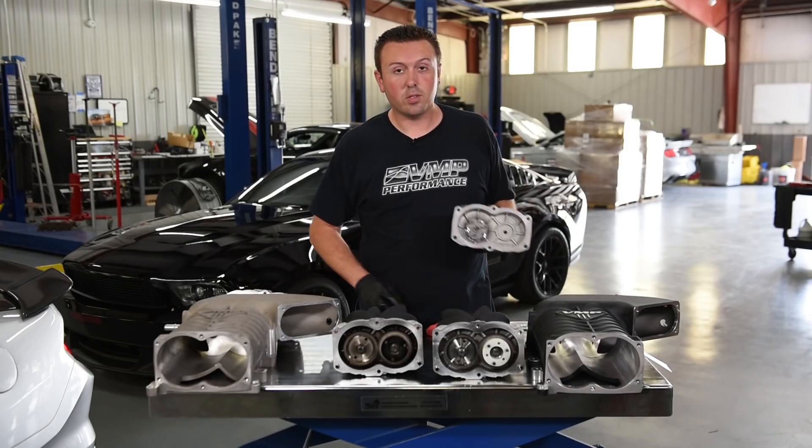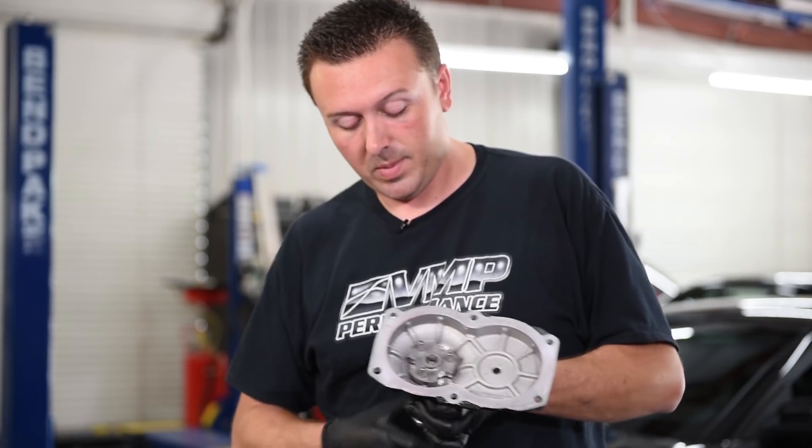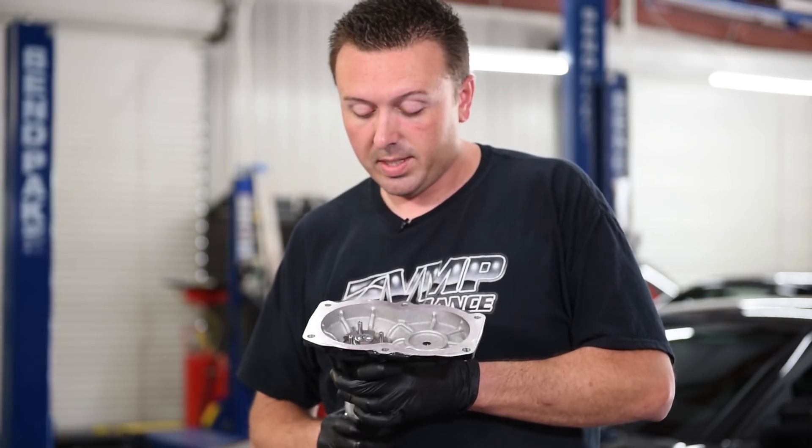If we look at our brand new supercharger, the nose drive is basically cleaner inside. The oil is still clear. The bearings feel nice and tight.